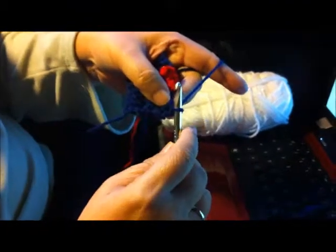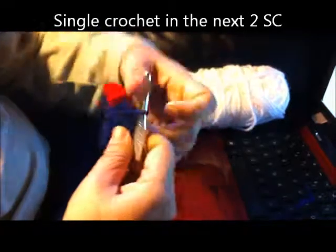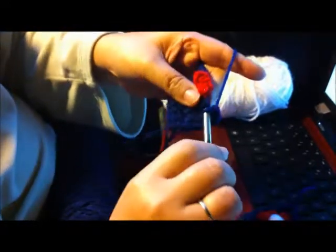Next, we're going to do a single crochet in the next two single crochets — one, two.